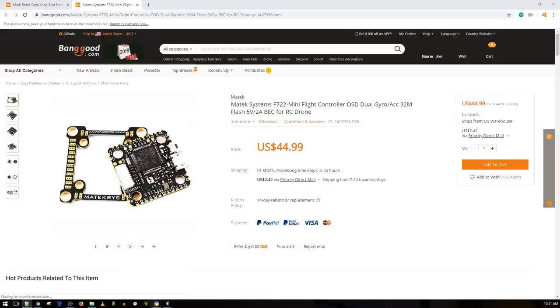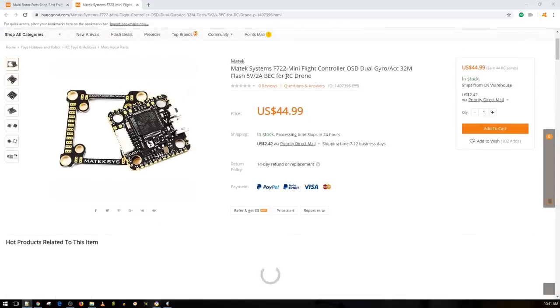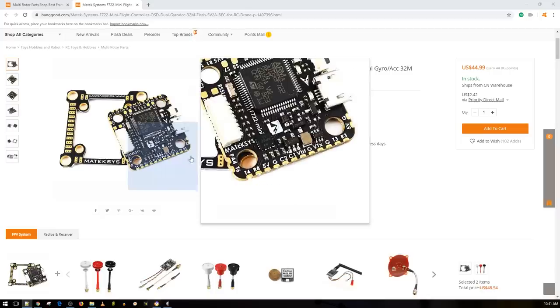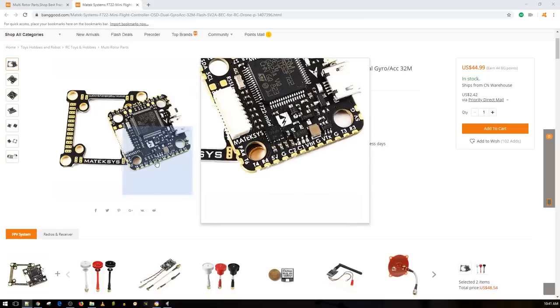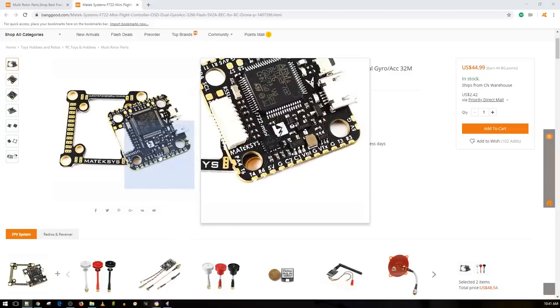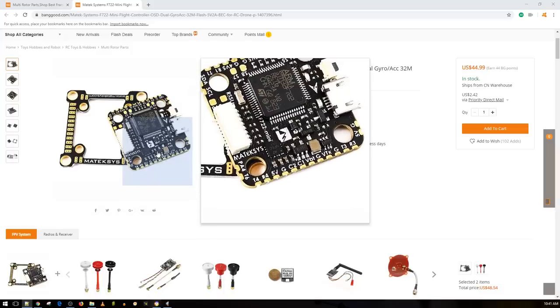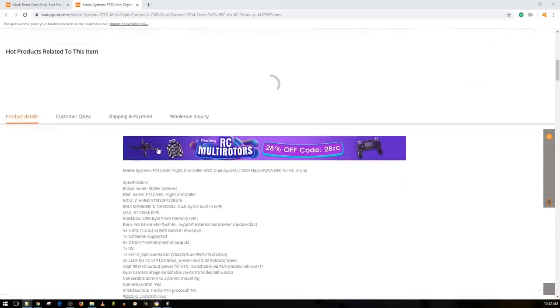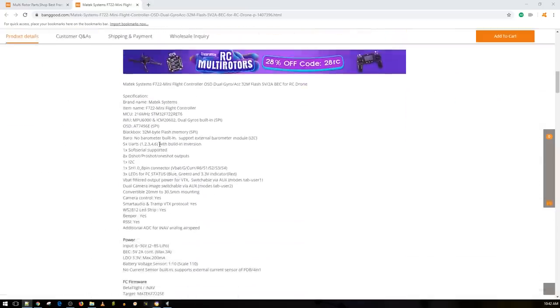Here's the first link down below — the Matek F722 Mini flight controller with OSD, dual gyro, 5V 2A for RC drone, and it can be used for a wing. The best part: you see C1 and C2 — Camera 1 and Camera 2 — which you can switch between inside Betaflight or iNav. It has a dual cam switch on board, which is one pretty insane little feature. If I were to do awards for flight controllers, this would get most innovative flight controller of 2018 or possibly 2019.